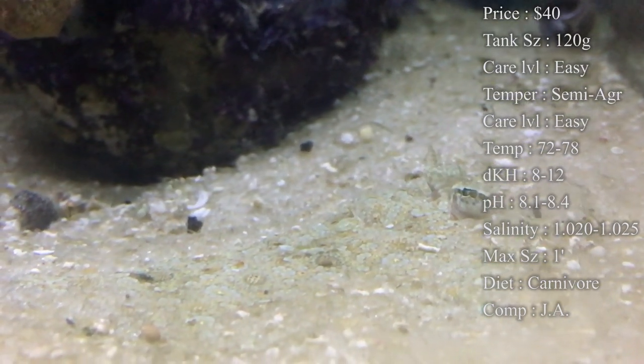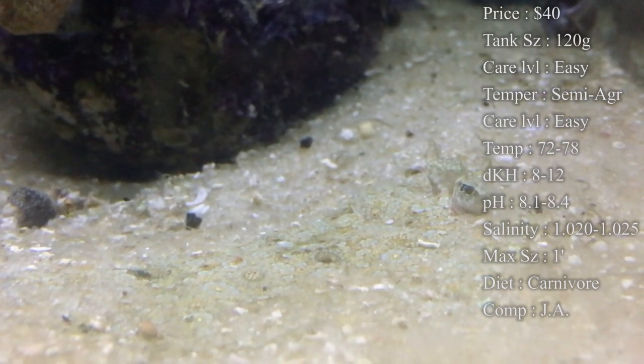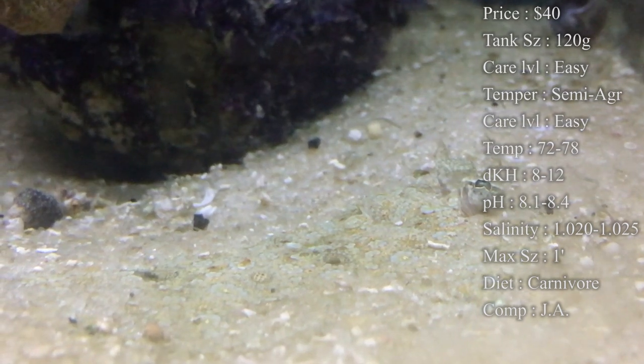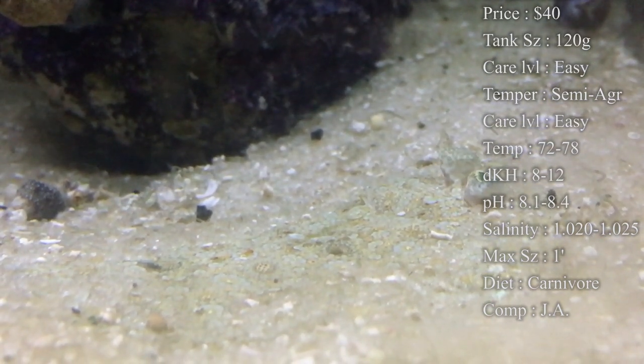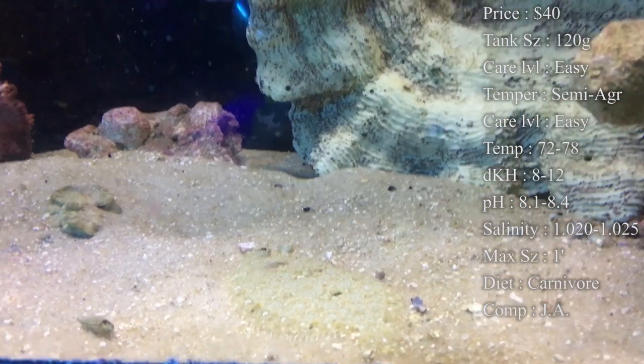Max size, it kind of ranges everywhere. You will probably see them get about 8 inches in your tank, but I've seen online people saying they got up to a foot long. So you definitely need some room for this guy. Colors, normally it's a mixture of gray, white, and black, all speckled throughout them. So he blends in really well with the sand.